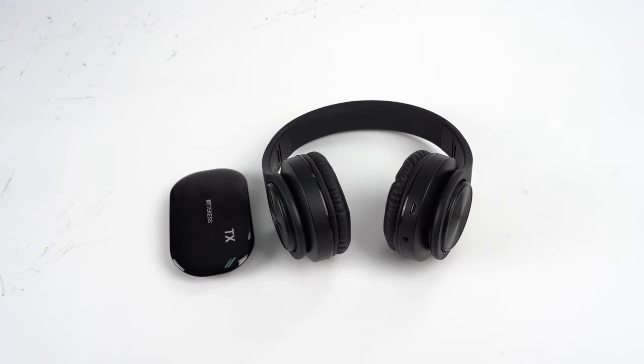Hello everyone, this is Ida Aglin and in this video I will show you how to use the wireless TV headphone, the Radicus TA005.